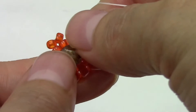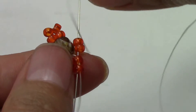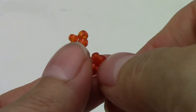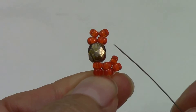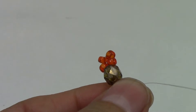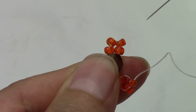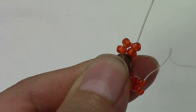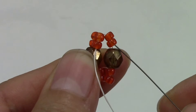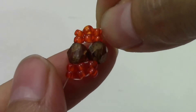Pick up two 8/0s, then pick up a 6mm and two 8/0s, and sew down through the last two you just added. Pull. Sew up through the two you just added. Pick up a 6mm and two 8/0s — your thread is coming out of this one — sew down through the two on the opposite side. Then sew up through the two. This is what you should have.